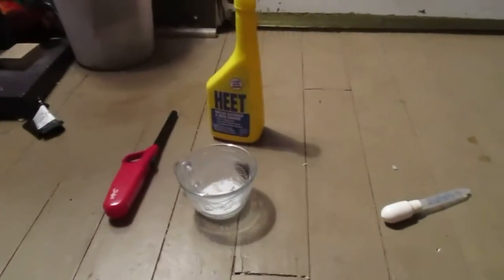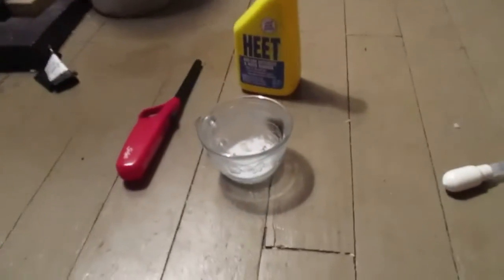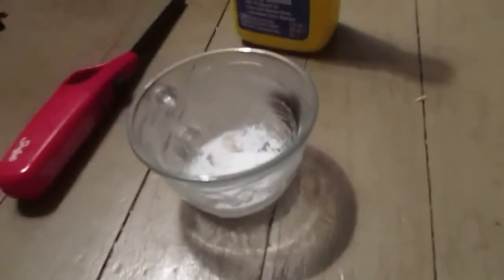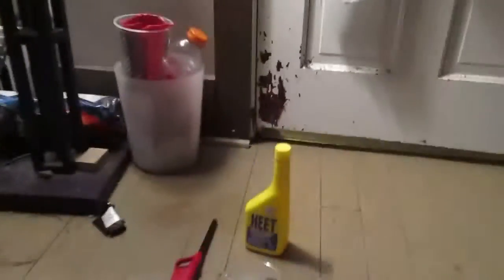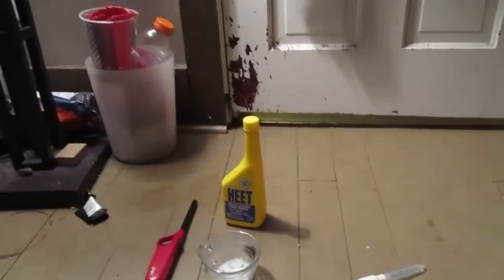What is up guys, the real Damon Jackson here. Today I'm trying a different camera, so I'll see how that works out. I'm going to show you what lithium ions look like, and it looks a lot different than regular fire.